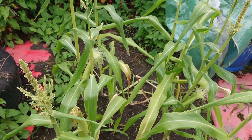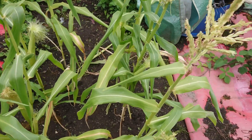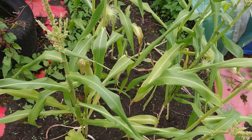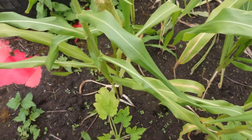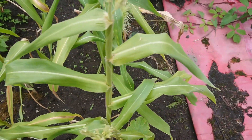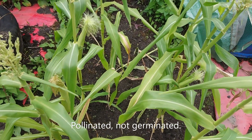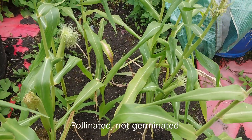Sometimes you can get a cob where not all the kernels have grown — this is why. When they get pollinated they should all turn brown and start dying back, and that's telling the corn kernels themselves to actually grow and fill out.